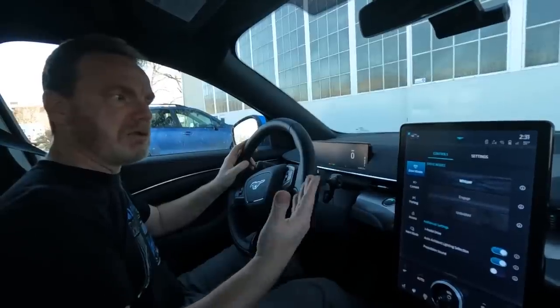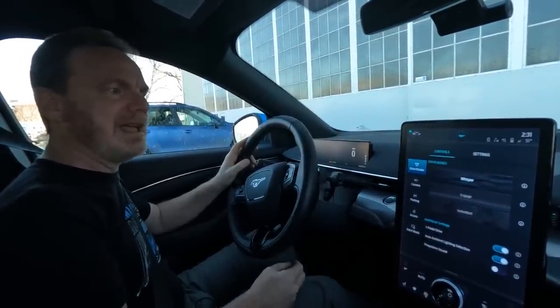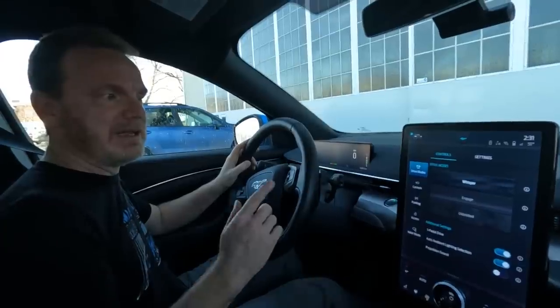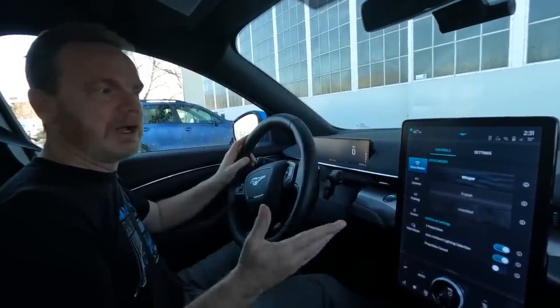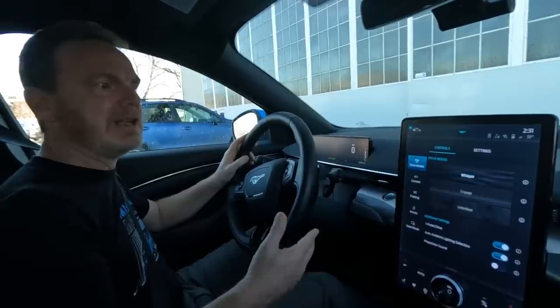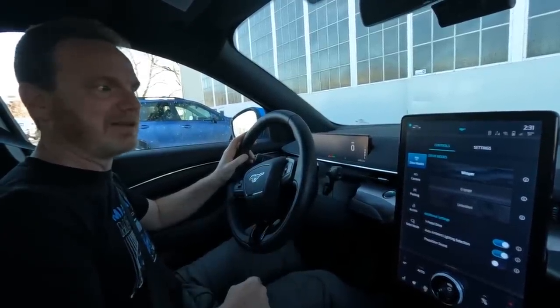Starting with lesser regen is probably good. My second tip is to practice in a parking lot or a relatively quiet area so that you can get used to it. We're going to go for a drive and I'll show you what I mean.